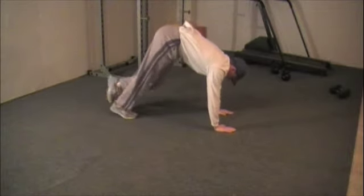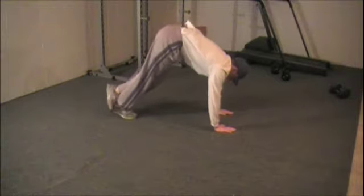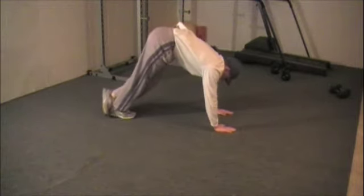Pike position calf stretch. We're going to start in all fours, bring our hips up high, and place your left foot over the right ankle.